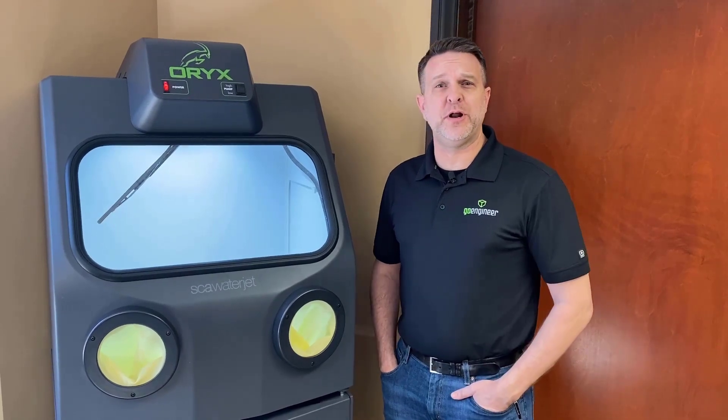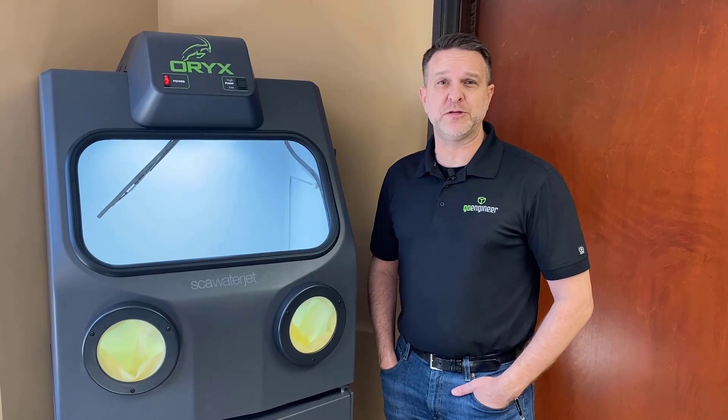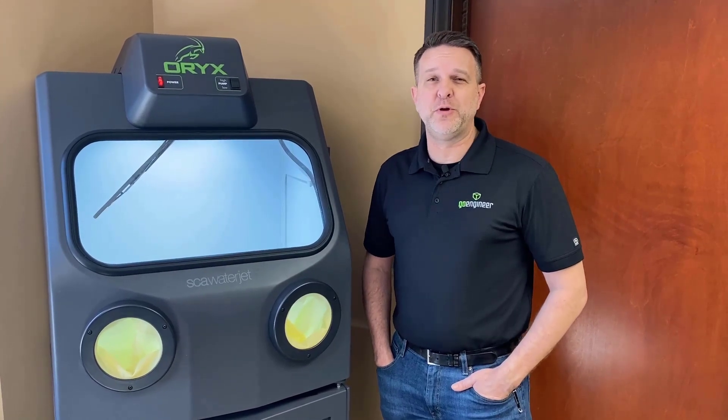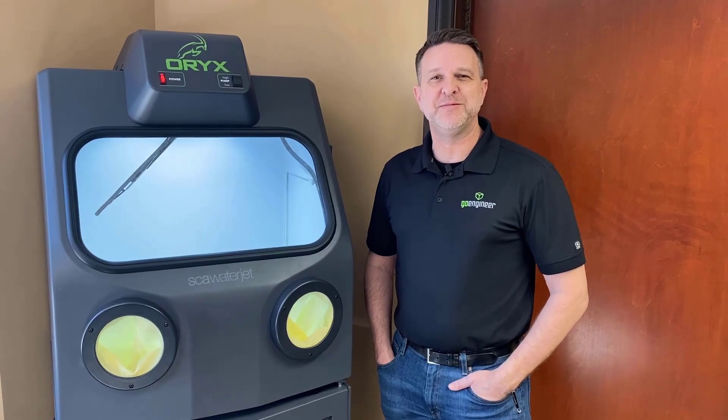I hope that gives you a pretty good understanding of the Oryx wash station for cleaning polyjet parts. If you have any other questions, please follow us at GoEngineer.com, like and subscribe to this video, and we really appreciate you taking some time to go over this technology with us today. Have a great day. Bye.